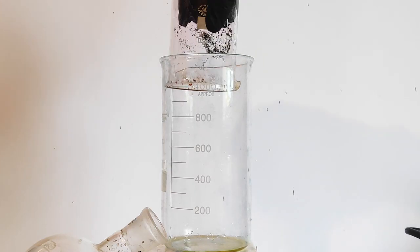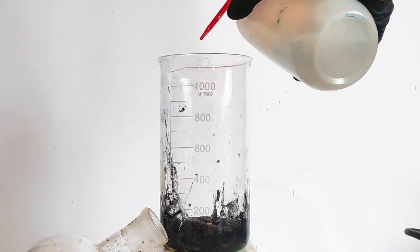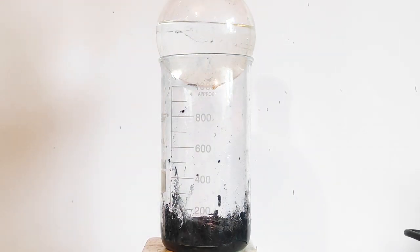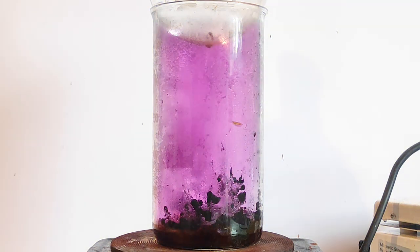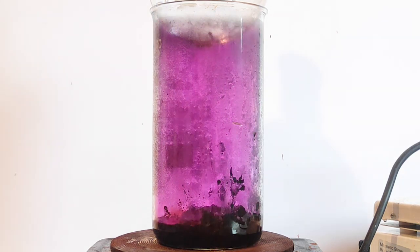I've prepared a giant beaker and added the wet iodine to it. I've spread the iodine so that it can be focused at the bottom of the beaker. Then I've put a flask full of cold water on the beaker and cranked up my hot plate to the max. Shortly after, a bunch of iodine vapors began to form. What we are doing here is a recrystallization — iodine is being cooled by the surface of the glass, which lets it recrystallize on the surface.